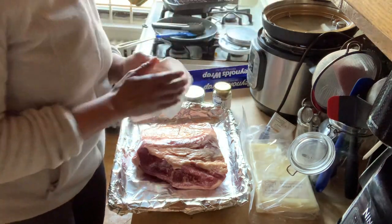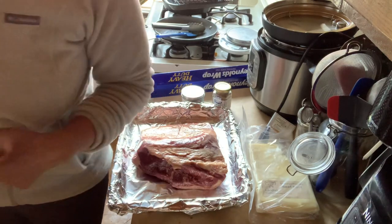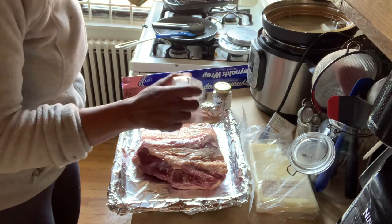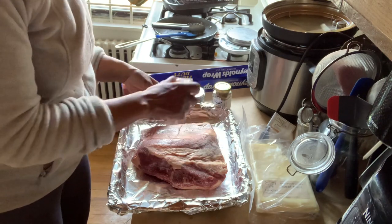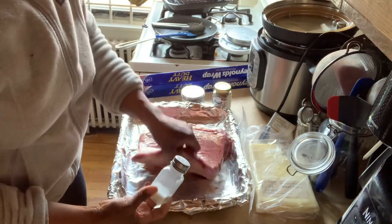Getting a regular brisket from the store is just fine as well. So today what I'm going to put on is salt - which of course I don't have on the table. Here it is - last place you look. I'm going to heavily salt it; I really like a lot of salt on it. I really need to buy some more salt, this is all I have left.